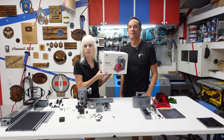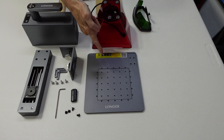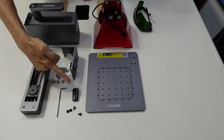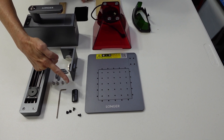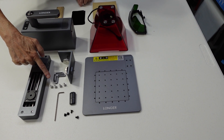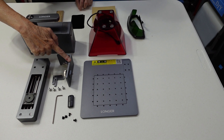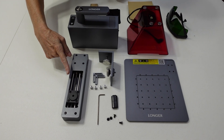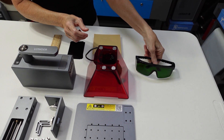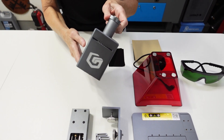Today we're going to start to review the Nano Pro engraver, so let's get started. Contained within is the base plate, screws, thumb drive for software, Allen wrench, thumb screws, positioning brackets, a mounting bracket, the electric lifting bracket, goggles, the protective cover, and last but not least the laser unit itself.